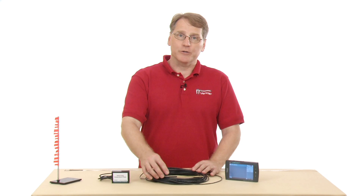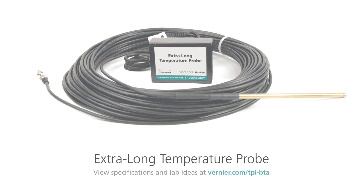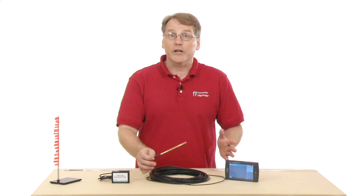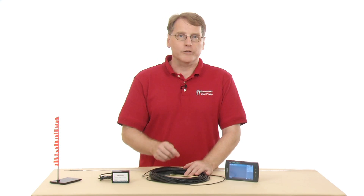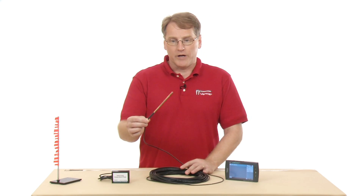This is the Vernier Extra Long Temperature Probe, and the key feature is that it has a 30-meter long cord, which allows you to measure temperatures far away from your collection device. Perhaps you're using a computer indoors and you want to measure the temperature on the roof of the school — you could run the cord up there if you wanted to.